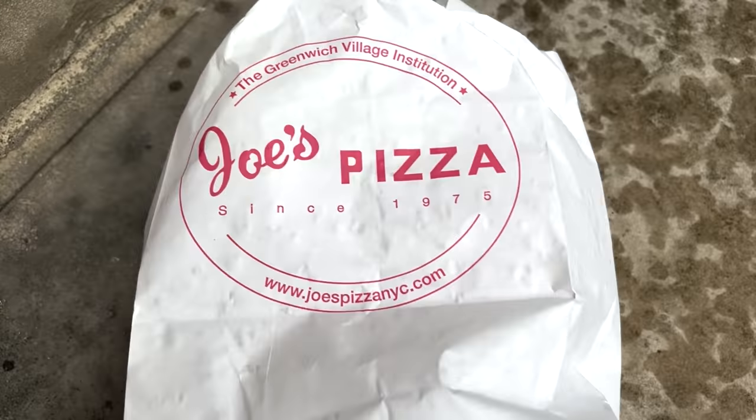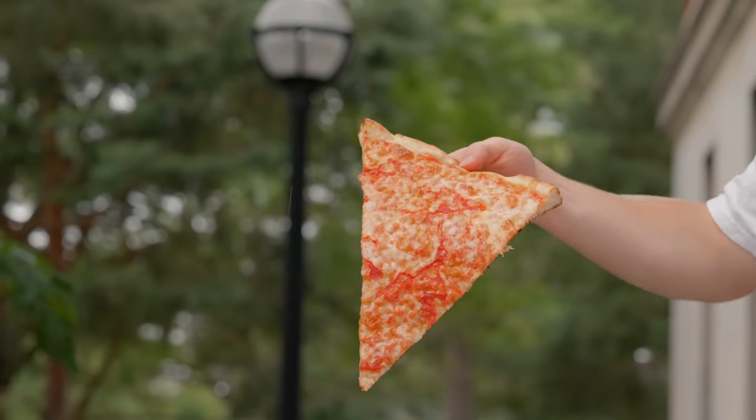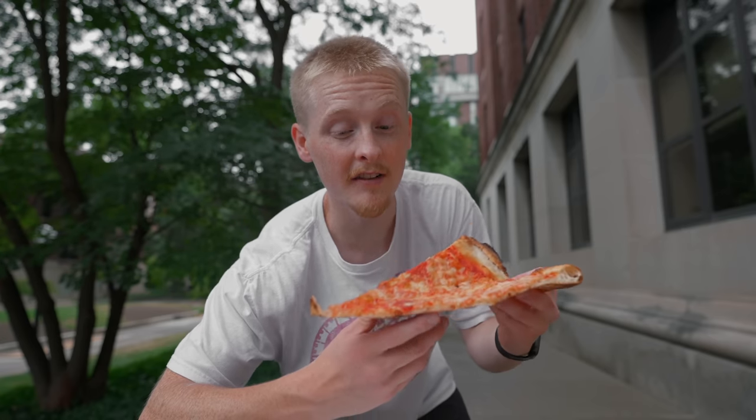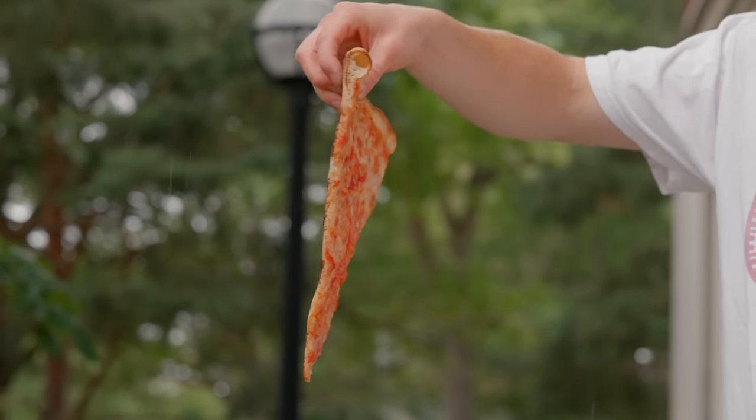First impressions of the slice: it's very thin, but it's got that perfect, crisp, relatively sturdy crust I've been looking for. Tip sag test — it's not nearly a 90-degree angle like I was seeing with my pizza. Give it a little crease and it stands perfectly sturdy. Really nice browning on the cheese without being too greasy, and the bottom is really nicely charred as well.